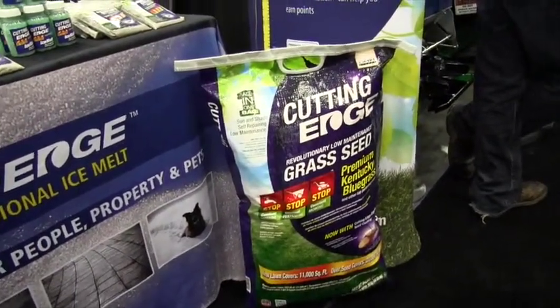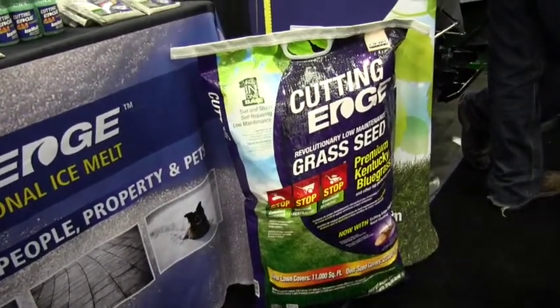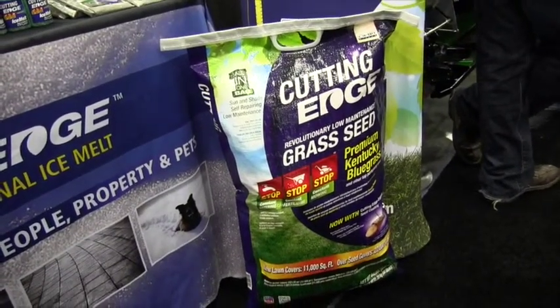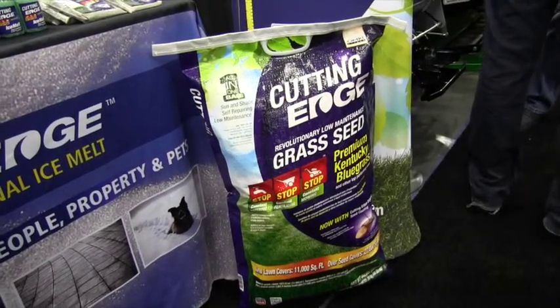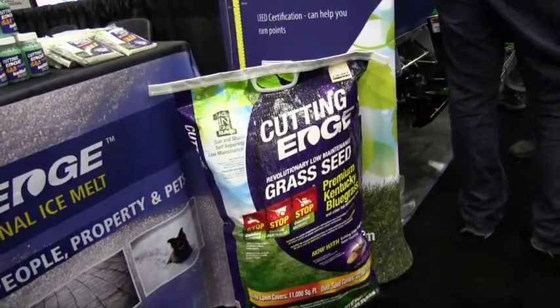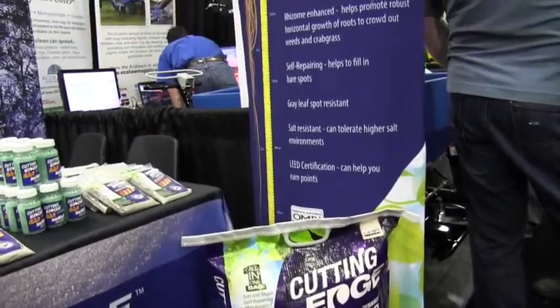And now are there specific zones where this will not grow? Yes, this is a cool season grass, a C3 cool season grass. You probably should not use it in states like Florida, Alabama, Mississippi, Georgia — that's a very warm season zone. So basically every other zone, zone two on up, it can go well. Right up the rest of the U.S. and Canada, it's going to work very well.